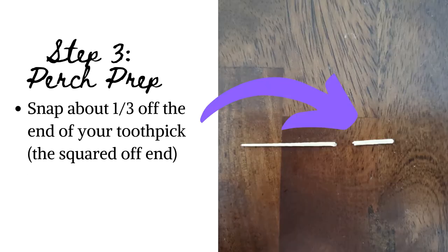Step 3: Perch prep. To speed things up, a little prep goes a long way. Snap about one third off the ends of your toothpicks. As the picture illustrates, we'll be using the squared off or blunted ends as our perches.